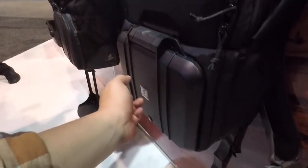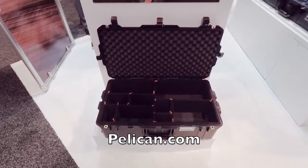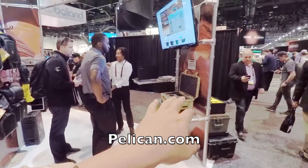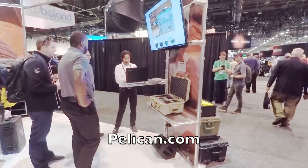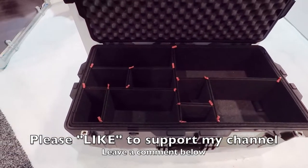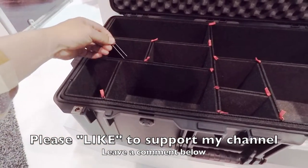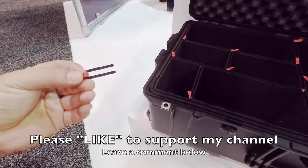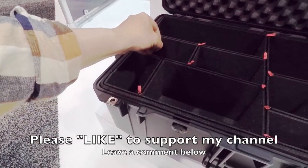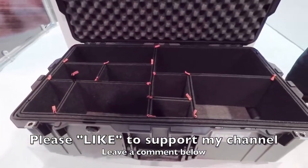Here's something cool: you can either have precision cut foam, or you can use a user-configurable setup with these pins. See how the pin comes out? It's a little pin and you can literally configure it any way you want. That's cool.